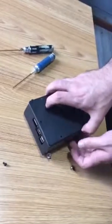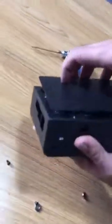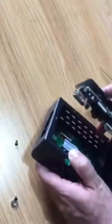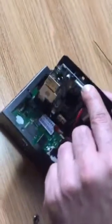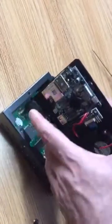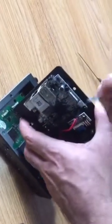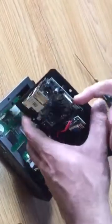As you can see here, there's a TF card here — this view should be more clear. What you have to do is just press it and take it out. That's the TF card right inside the board.